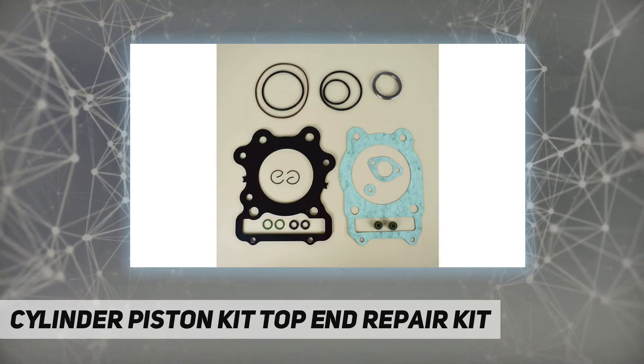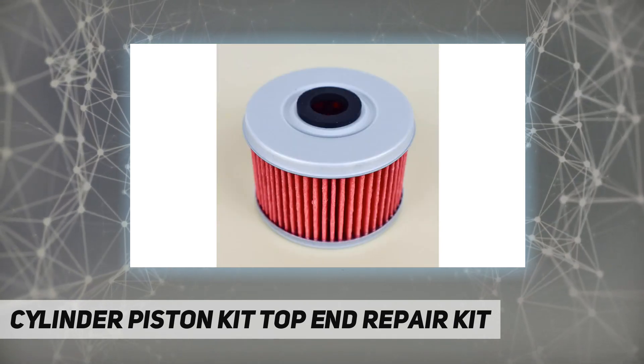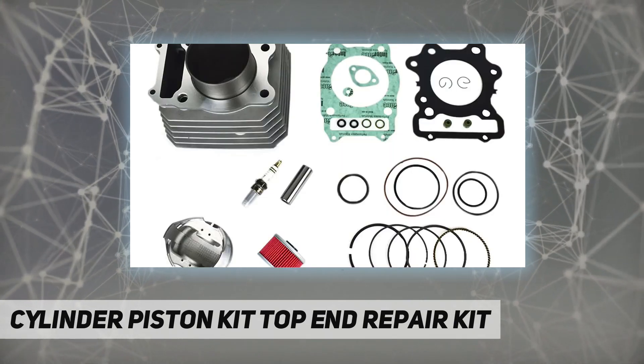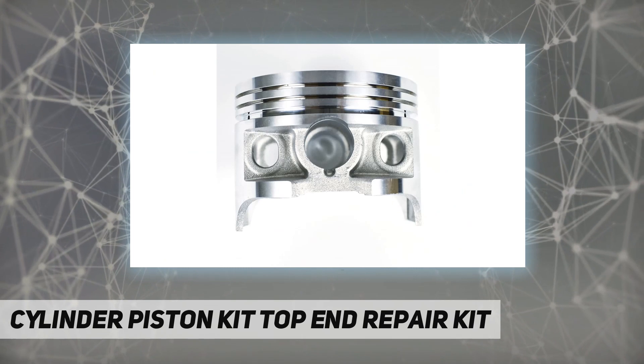High quality — made of high quality alloy metal which provides high compressive strength, dust resistance, as well as security insurance. Please contact with us if you find any broken part in the package; we are sure we would work things out to make you satisfied.